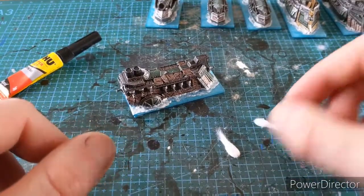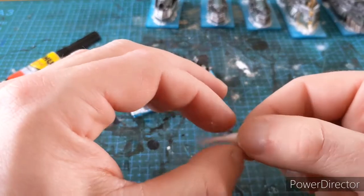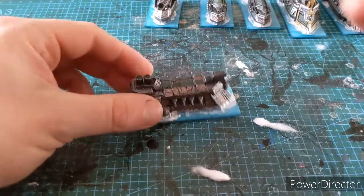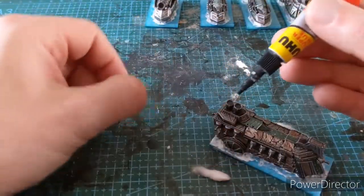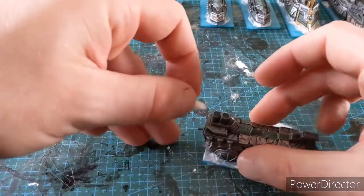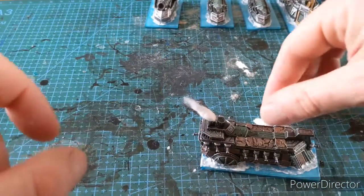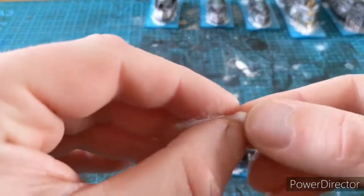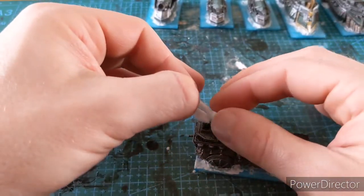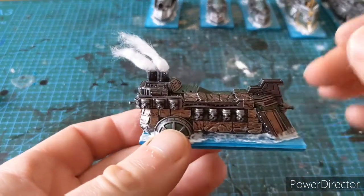There are our steam trails, and then we can just flex them around a little bit. Superglue - tiniest dab here, although I'm not very good at doing a tiny dab! Just sit it in. Next one is a bit longer - it doesn't matter. Okay, sit it in there, we go.